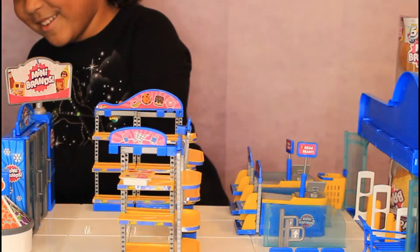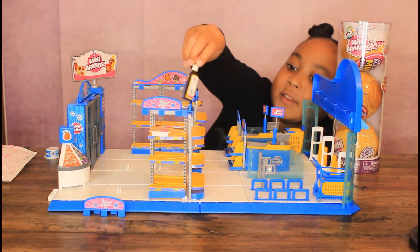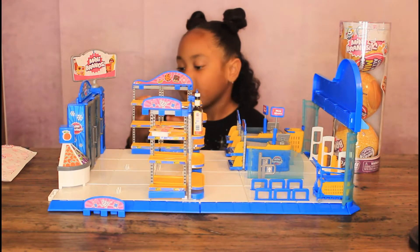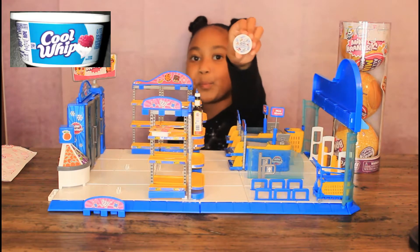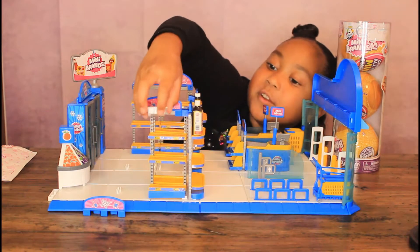That looks good. And then I got this — it's a bun sauce. I'm going to put this here. And then I'm going to put this Cool Whip in the fridge.